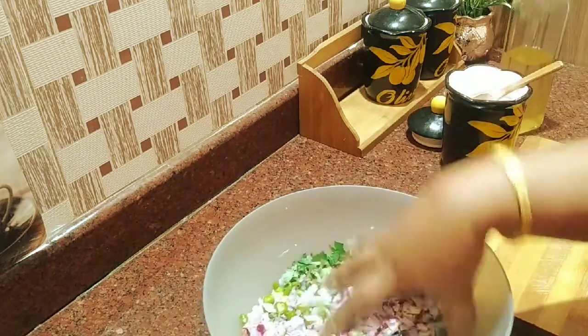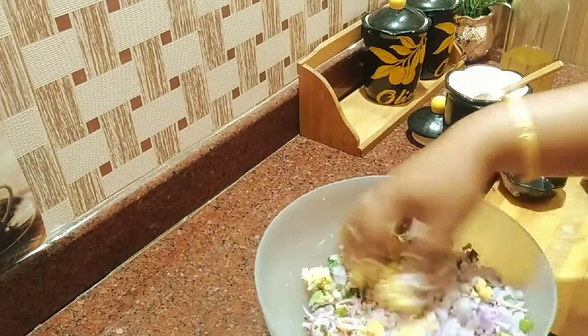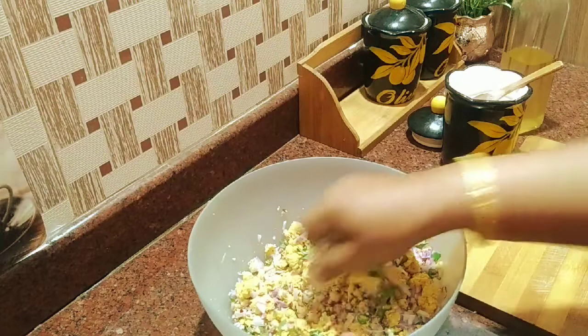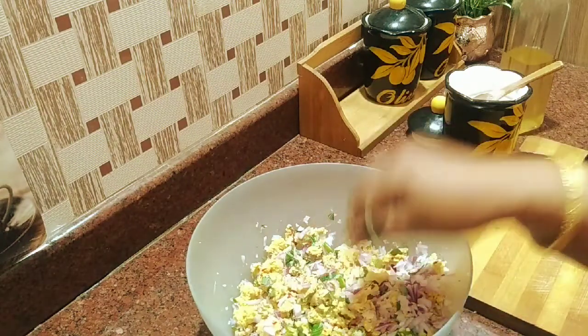The sauce is good. I will mix it in the sauce. We add the sauce to the sauce.